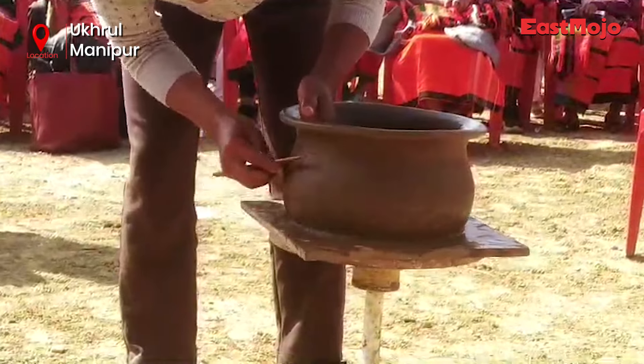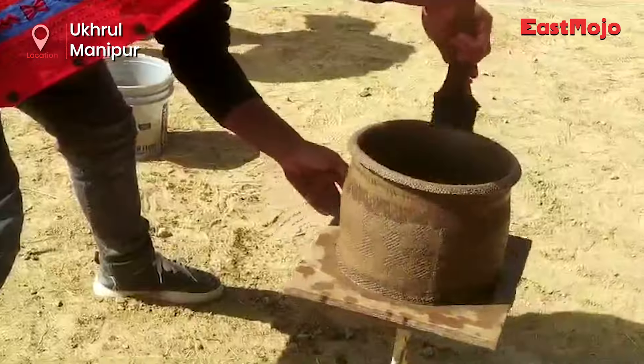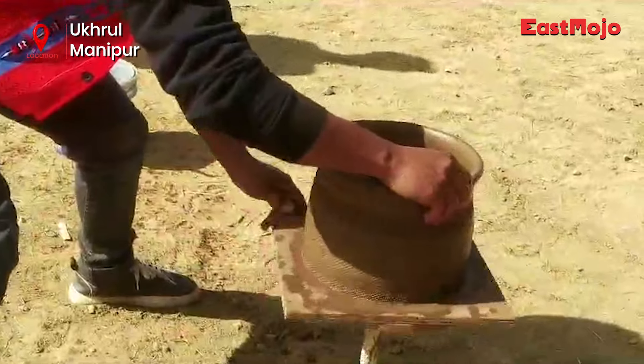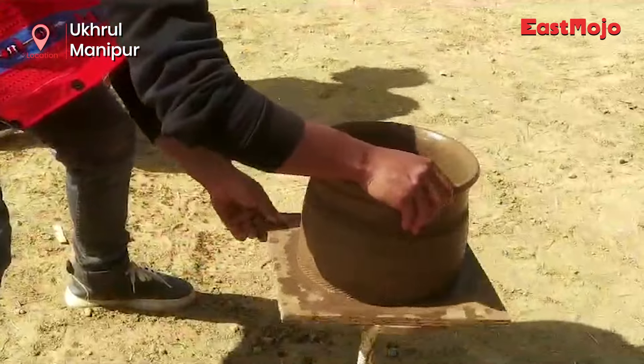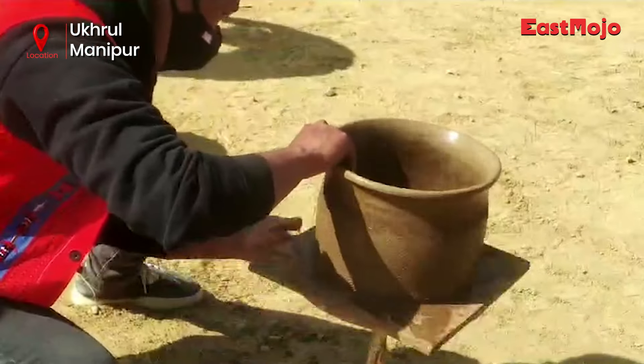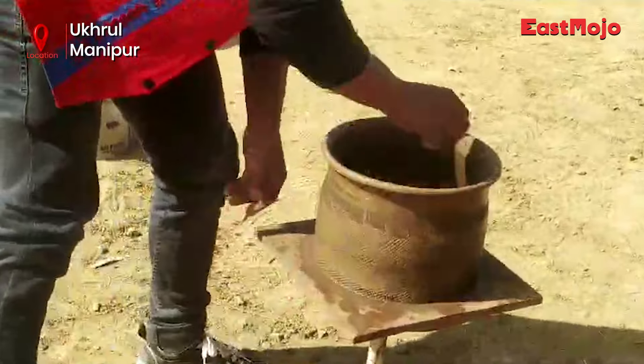It is made from a mixed base of ground black serpentine stone and special brown clay, which is found only in the area. Another uniqueness of the craft is that potters use a coiled method instead of using the wheel.